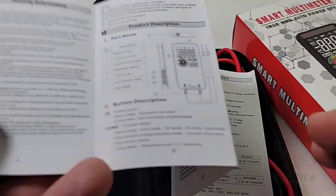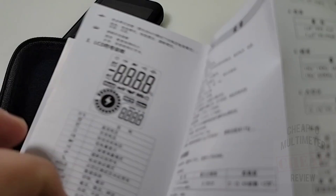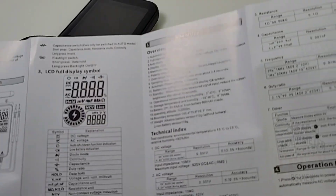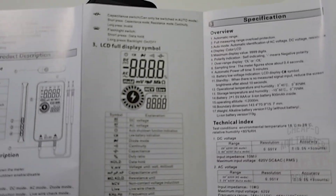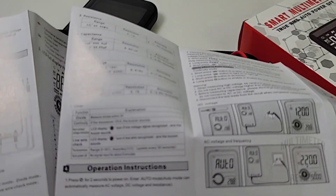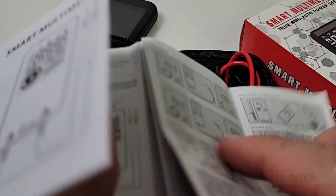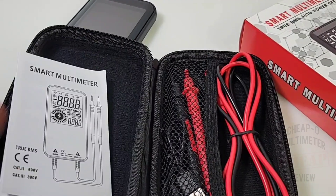What do we get in the box? Starting off with the user manual — it is all in English and Chinese. On the English side, some pretty decent fonts, pictures easy on the eyes, good quality paper. This is what you need with a multimeter: nothing you need to download over the internet, nothing in the cloud. The manual comes with the meter.